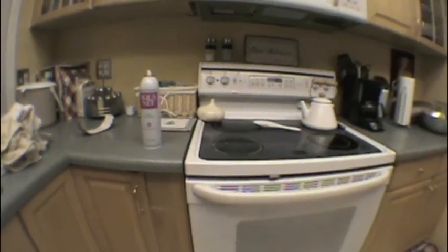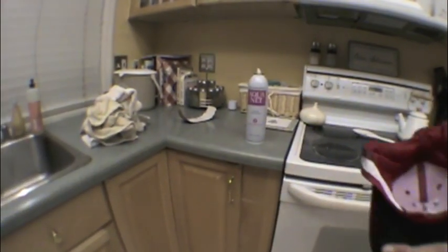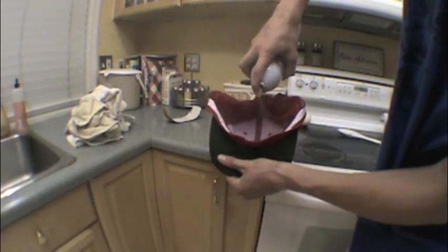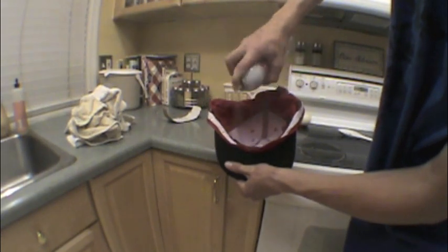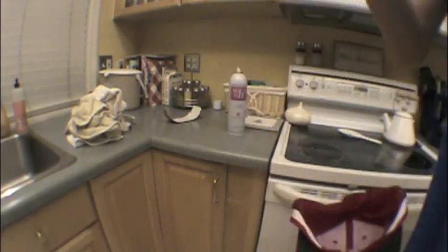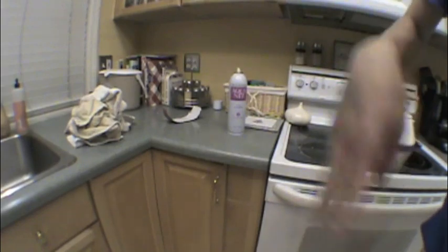I'm going to put the camera back a little bit because I'm really not trying to get the camera full of hairspray. I'll aim it this way so you can see. Hold it kind of close like this — it smells really bad but whatever.